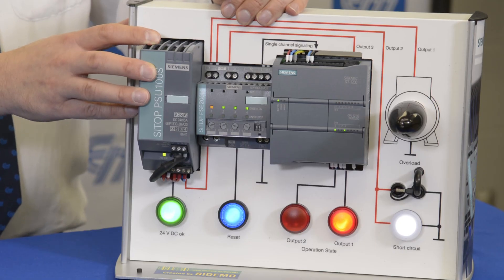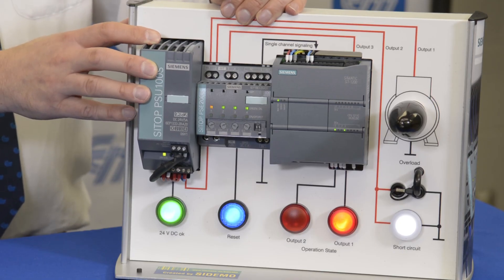The PSE 200U — a sure-fire reliable way to protect your 24-volt DC circuit, enhance your productivity, and prevent maintenance opportunities.